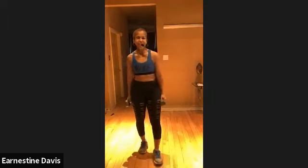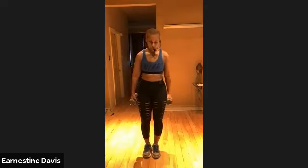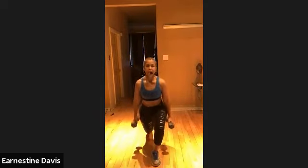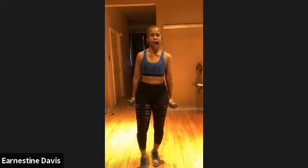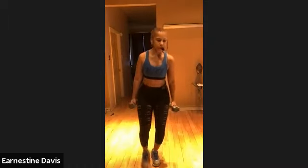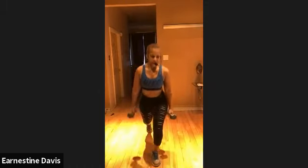Reverse lunge with that tap. Other side. In 10 seconds. Take advantage of that breath. Ready? And tap. That's it. Tap. If you can get it all the way down to the floor, good for you. If not, do what you can do — you showed up, so make it work.